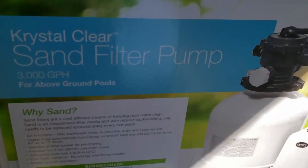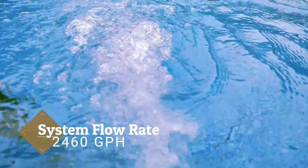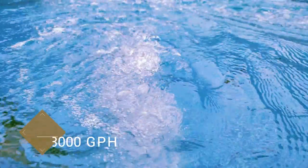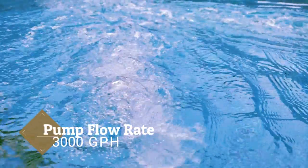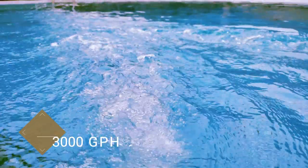Good afternoon YouTube, this is Real Life Reviews. Today we're going to be discussing the Intex 3,000 gallon 16-inch sand filter pump. Let's review it. To begin, let's get some standard statistics out of the way. The system flow rate — the water that goes out of the pump into the pool, back through your skimmer, and then back through your pump again — comes in at 2,460 gallons an hour. The pump flow rate by itself, just sucking water in and blowing water out, is 3,000 gallons an hour.